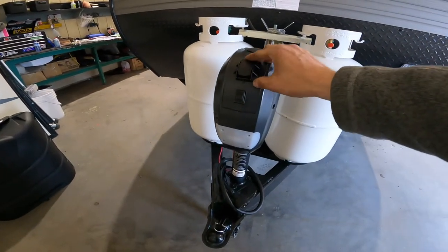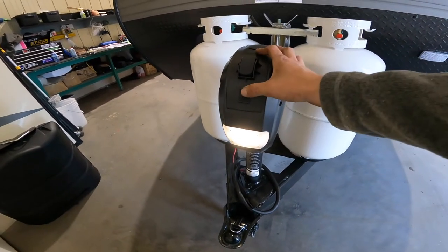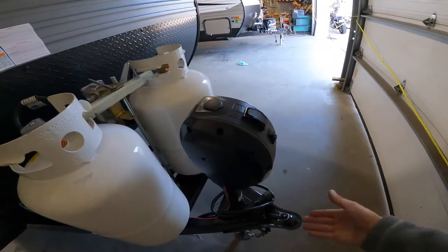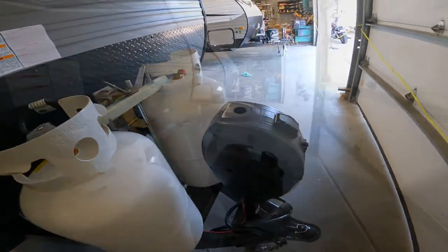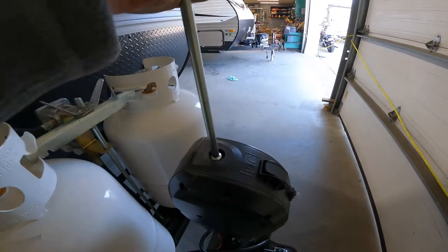Just in front of your propane bottles you have your electric jack. The toggle switch at the top is to make your jack go up and down, and the little one in front of it is just for a light. If your jack ever stops working or you don't have power to your jack, you can pop the top off — it does come with a handle so you can insert it and manually crank it.